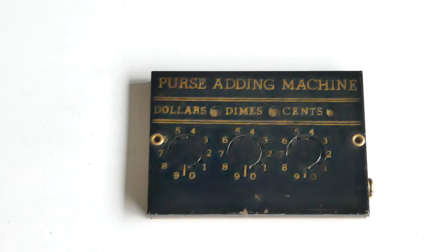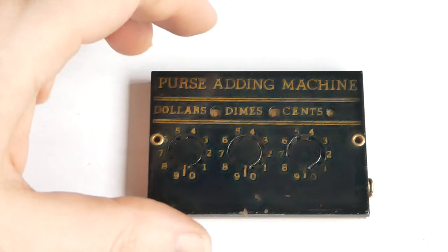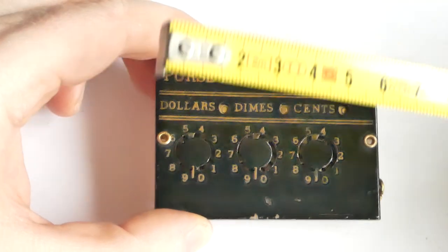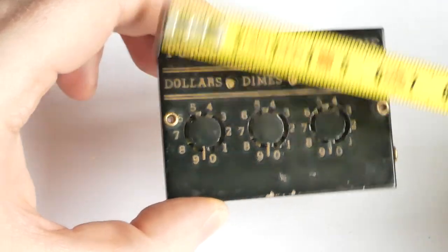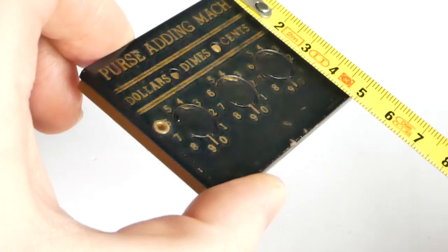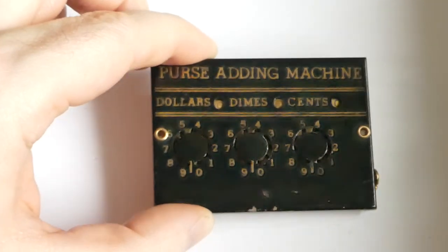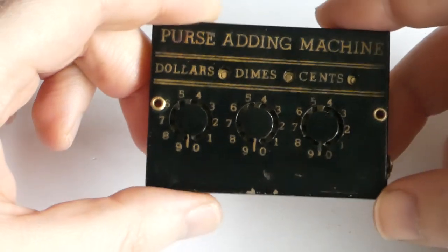This is the purse adding machine. It's very small — only about seven centimeters wide by five centimeters high, so just under three inches by two inches.